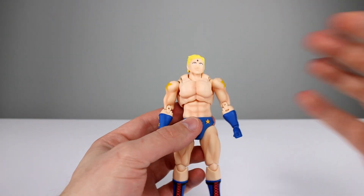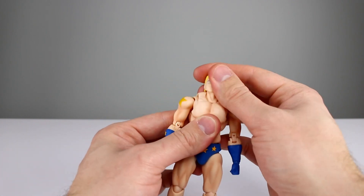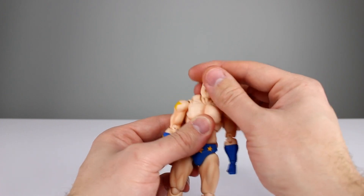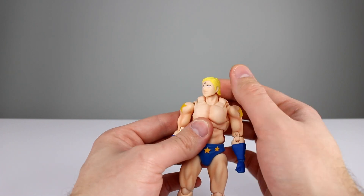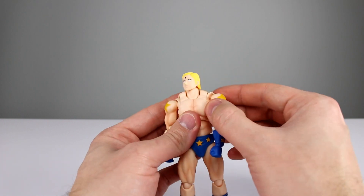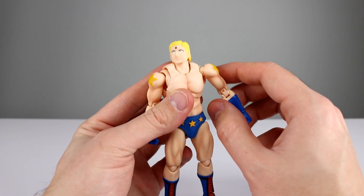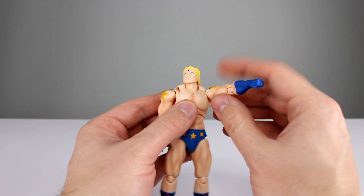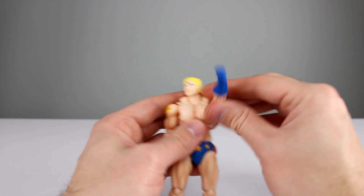As far as articulation goes, it's the same style as the other figures from the line. We have a ball peg for the head — technically a double ball peg at the neck — so pretty good range there, not the best in the world since these are fairly basic figures at a lower price point, but solid. We have a really nice butterfly joint coming out of the torso on a ball peg, plus a separate ball peg for the shoulder itself, so you can tuck that in and raise it up for really good range.